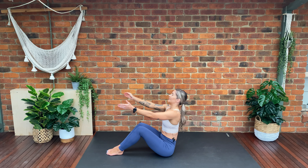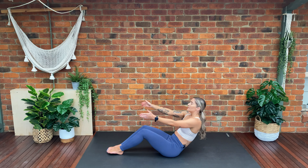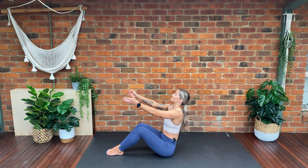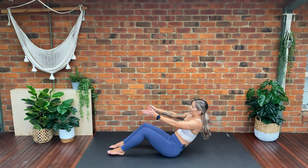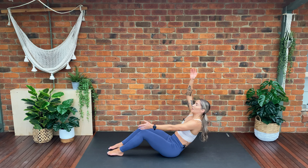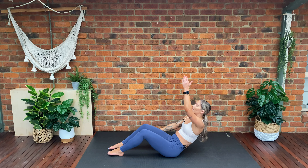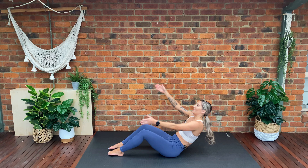Lift, keep the chest nice and high — inhale as we lift, exhale lower, inhale lift, exhale lower. We've got two more, last one. We're going to hold halfway — bring our feet apart hip distance apart. We're going to start scissoring our arms: one arm comes up, the other down, the other arm up, the other down. Scissor, keep that core engaged, make sure we're leaning back halfway. The further we lean back, the harder this exercise becomes. Keep your feet planted firmly on the ground.